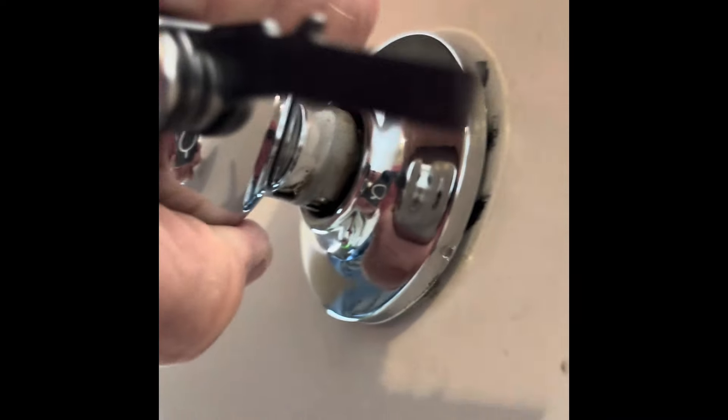So I push that button in, pull the knob off a little bit, and then just keep pulling. The knob will come right off in your hand. Just put that down.